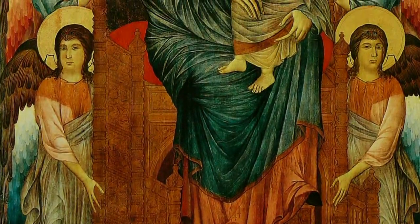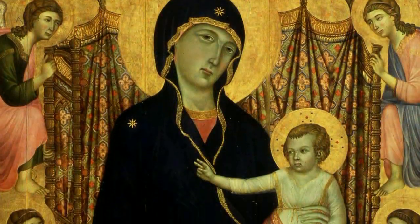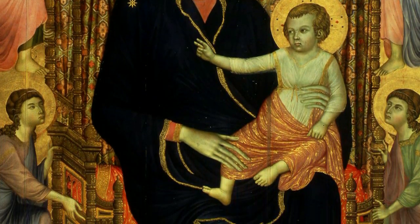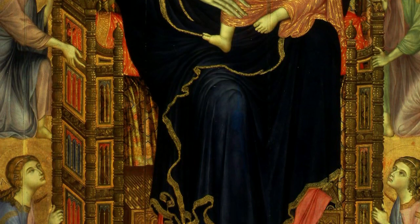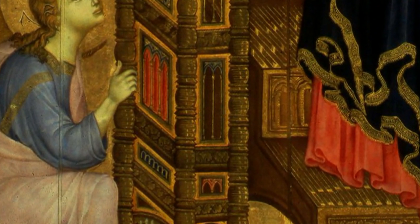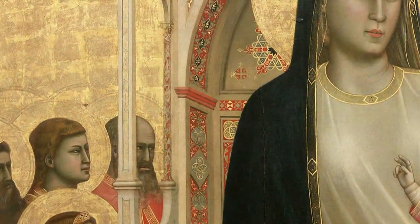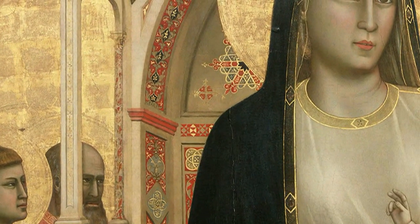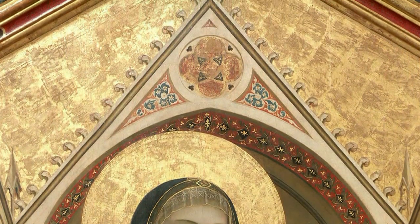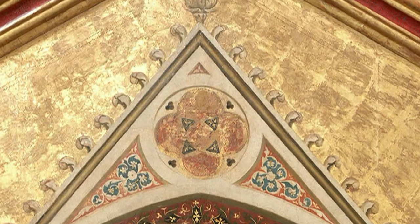Cimabue, and Duccio in his wake, had elaborated on the trellised arrangement of the wooden throne, fattened by fixed carvings and gilded fillets. With Giotto burst into Florence the novelty of the marble throne, finely inlaid in Opus Romanum. The throne — a true cusped architecture — inlaid with polychrome marble and decorated with medieval ornaments, harks back to the Cosmotesque experience and coeval Gothic architecture.